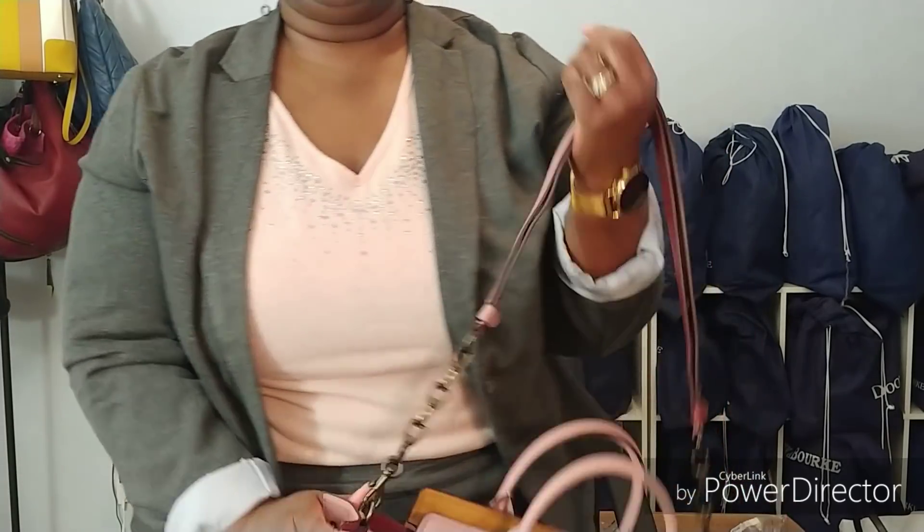I don't think I would wear this as a crossbody because of how big it is, but I definitely love this bag. I'm very happy to have it in my collection. I'll stand up so you can see what it looks like on me — hopefully I'm going to be in frame here.